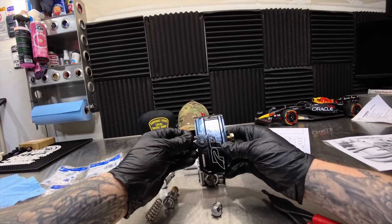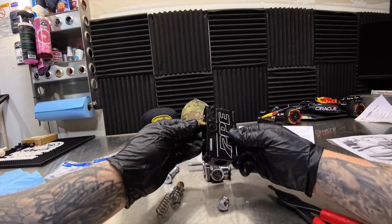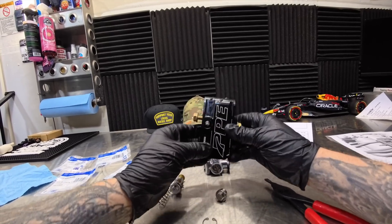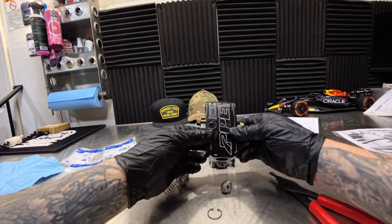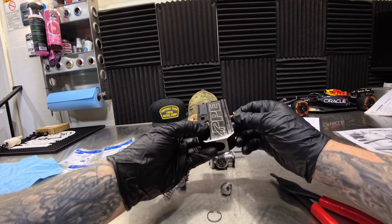When I installed this I noticed a 75 degree drop right away. So this block is very well worth it — probably the best mod you can do in terms of just dropping transmission temperatures.